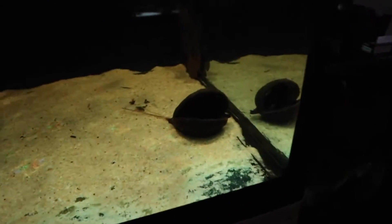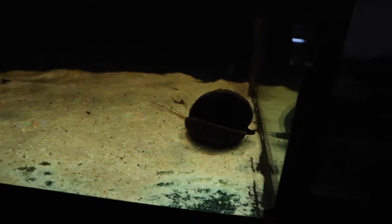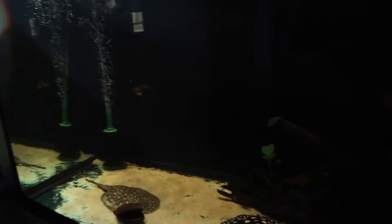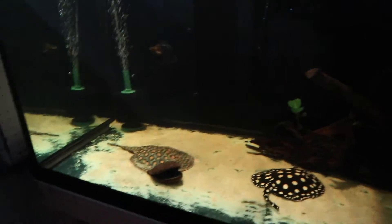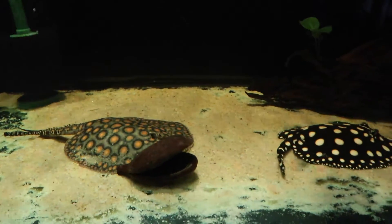Jungle pods is what they're called — they're kind of awesome. The stingrays literally play with them almost like a little bit of soccer. These little pods — they keep moving them around the tank and I think they actually like playing with them, so we're going to keep them in the tank.